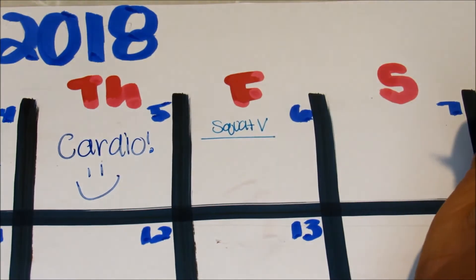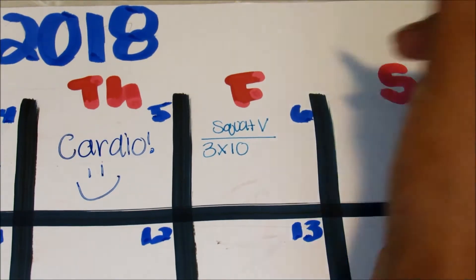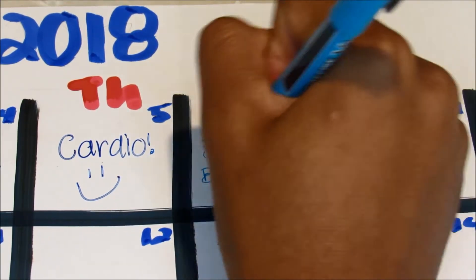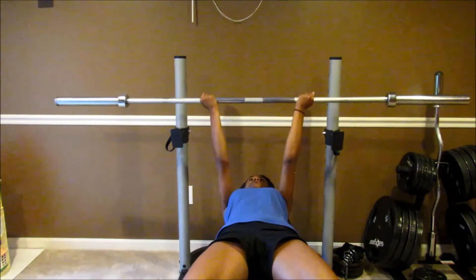On Fridays I like to do some type of squat variation. This time I put a ball against the wall and then squatted with the ball — it looks a little weird but it really works your butt more. Every time I do a squat variation I do three sets of ten.